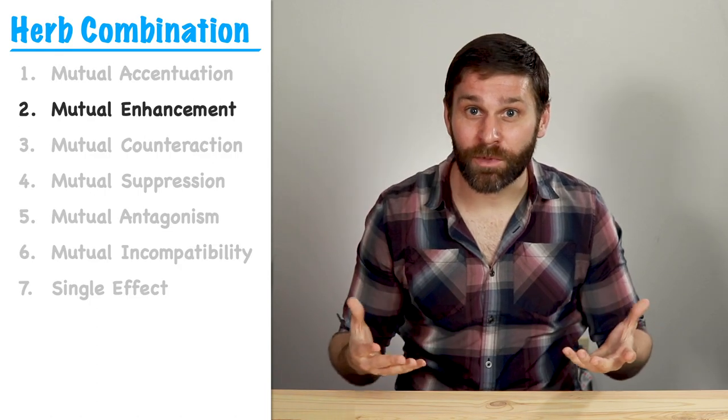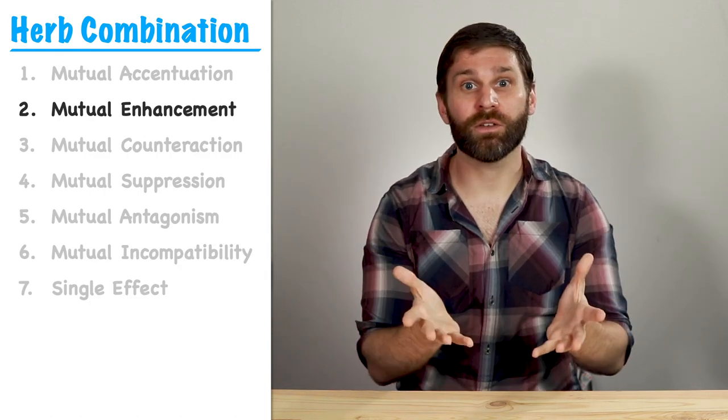Where things get more interesting is when we take two herbs with completely different functions and use them together to treat a certain pattern. We call this strategy mutual enhancement. So we might take a hot herb and combine it with a cold herb, or a tonifying herb with a draining herb, or an herb that works on the exterior with one that works on the interior. This gets more to the essence of Chinese medicine — fundamentally, TCM is all about balancing yin and yang, or creating harmony from opposites.